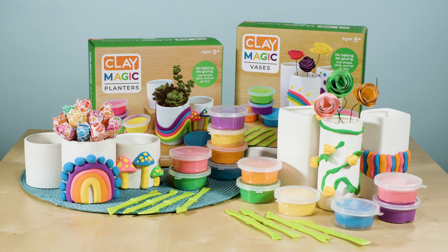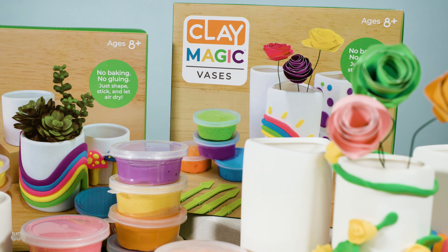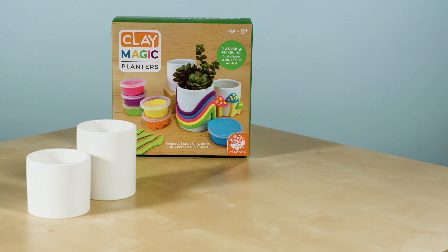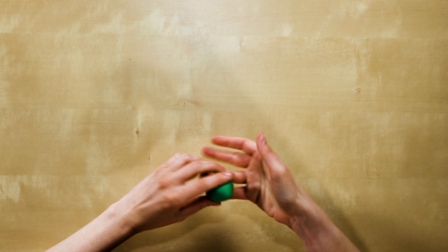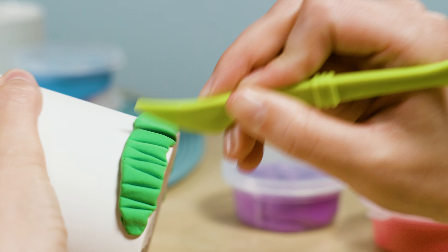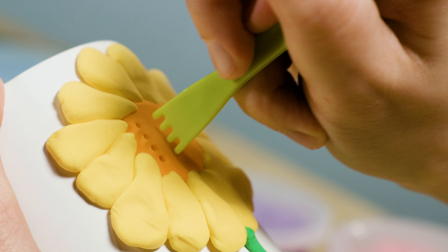Make some magic by transforming high-quality porcelain into unique works of art. Pick your planter or vase. Use the six vibrant colors of magic clay, and your imagination, for decoration. The four double-sided tools will help you mold the clay into any design.